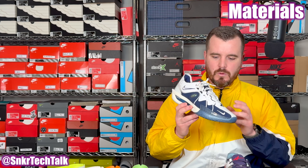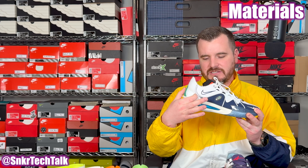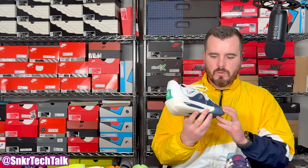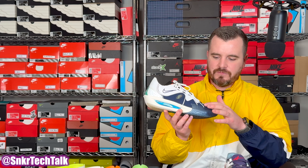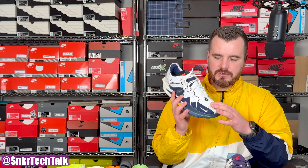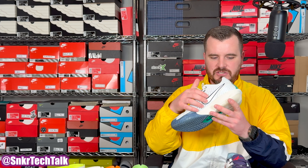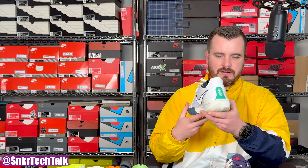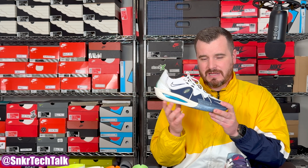As far as materials on the GT Cut 3s, you're getting a variety of synthetics: screen mesh at the back, a canvas-like synthetic material moving forward, and some fused portions at the toe box. The tongue features a cheap felt material that is perforated, with more perforations on the medial side, and a felt-like suede or nubuck patch on the back. For $190–$200, I'm not a huge fan of what you're getting here materials-wise.